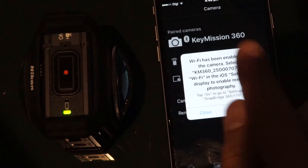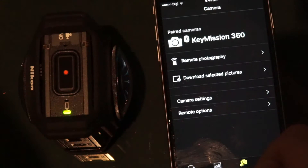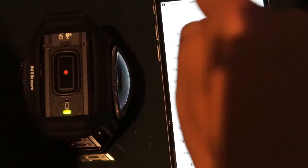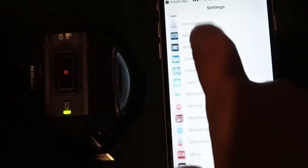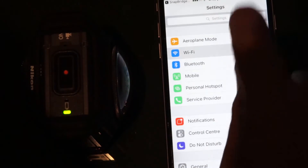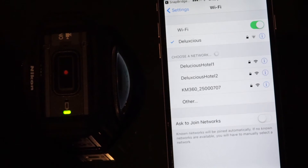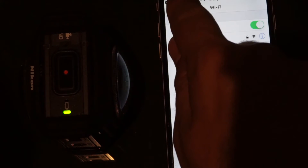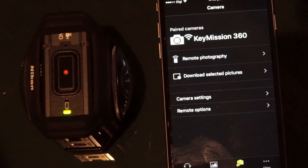If you try to select remote photography or download, it makes you connect to Wi-Fi. If it doesn't automatically do it, you have to go up to Wi-Fi settings — because I'm already logged into the hotel Wi-Fi — and select KM360, which will be the name of the Wi-Fi connection. At that point you'll have to put in the password. I've already connected so I don't need to put it in, but that's why you were looking at the password earlier.